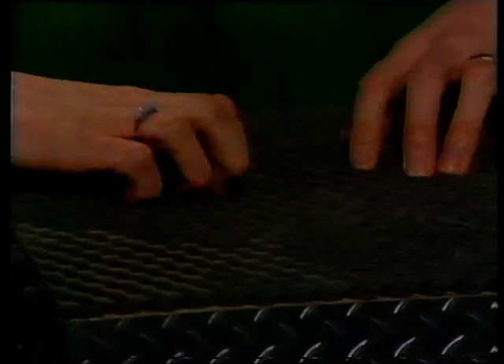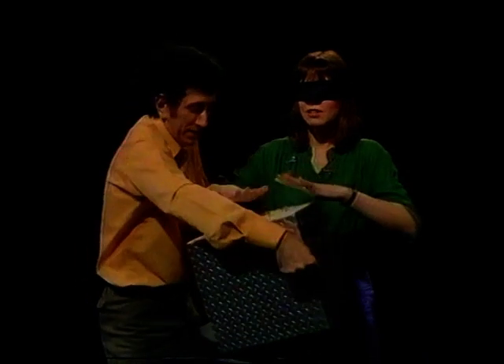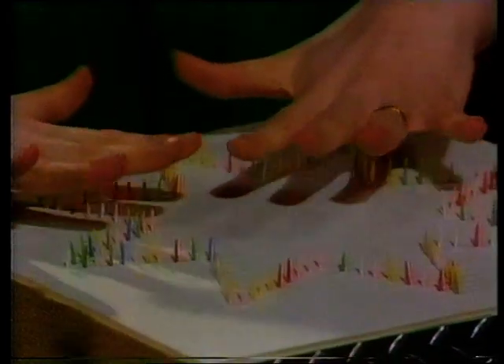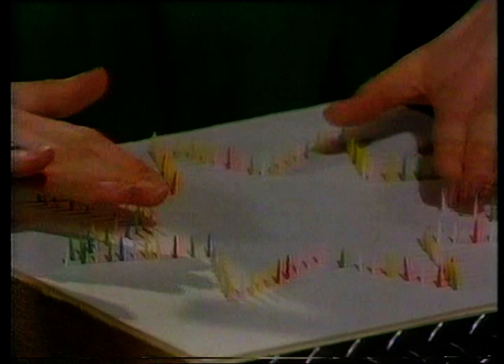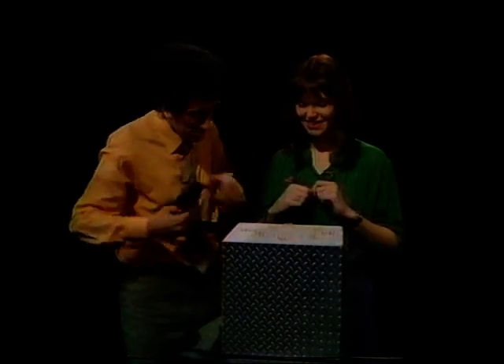Oh, bouncy, sort of rubbery. Yes, rubber. Yes, it is — it's carpet underlay. What about this one? Careful now, careful. Oh, it's nails. Nearly, nearly. Time's up. It was cocktail sticks, you see.